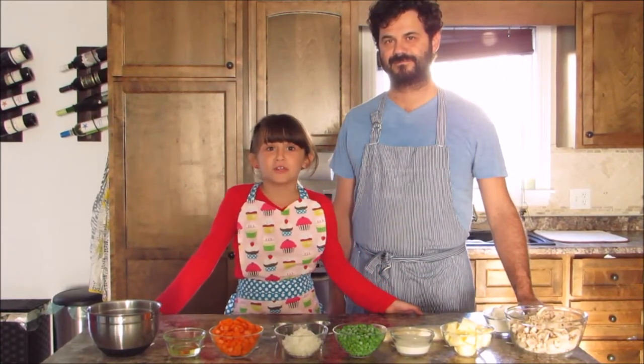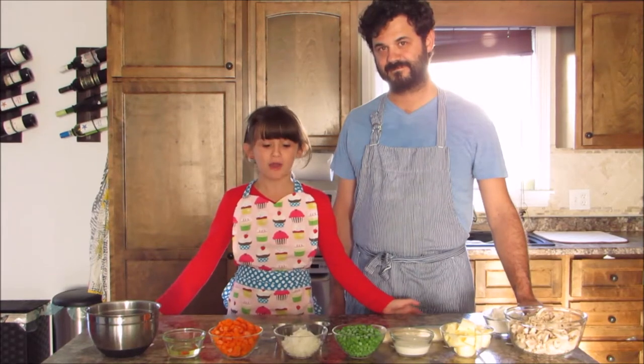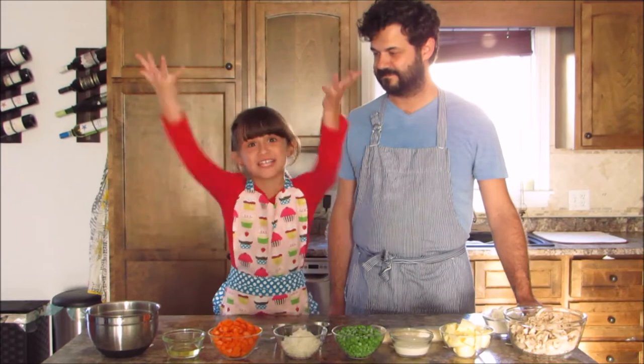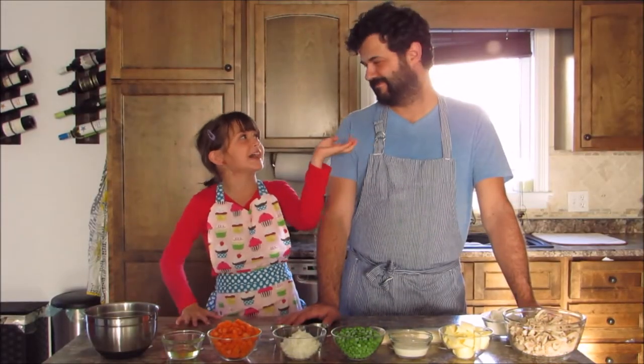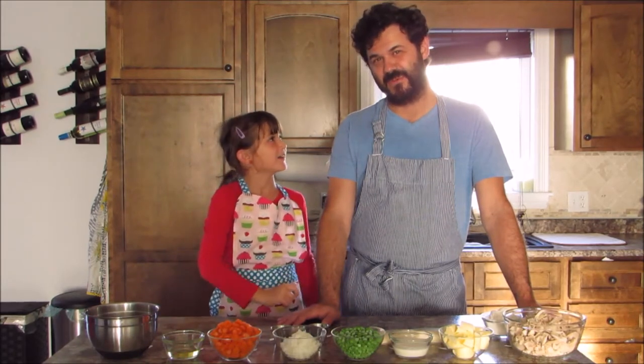Hey guys, today we are going to be making chicken pot pie. If you don't know what it is, it's just a pie made out of vegetables and of course chicken. Chicken pot pie time — and this is my dad. Say hello to the camera. Hello, everybody.